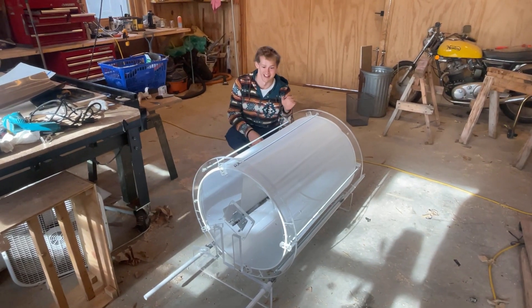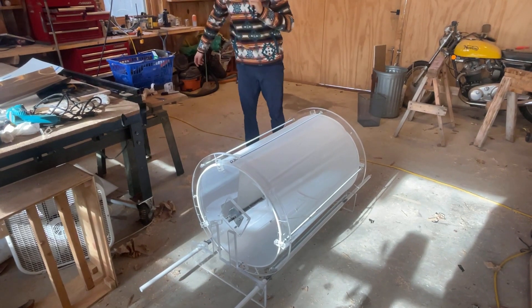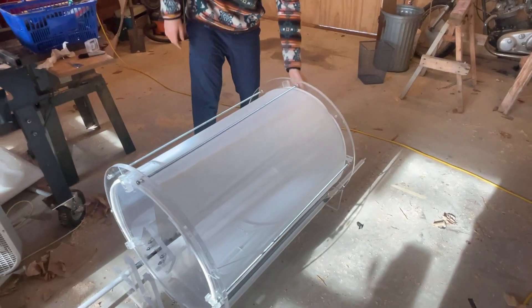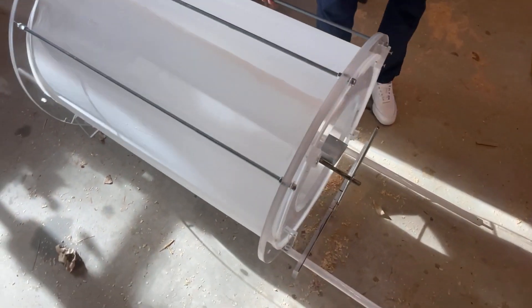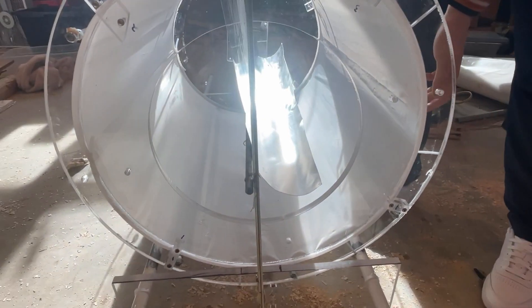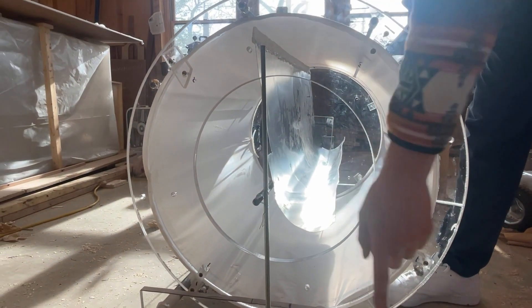My name is Matt Wallace and this is the spirulina drum harvester that my brother and I have been building. How it works is the spirulina comes into the bottom of the drum, the water filters down through this 25 micron mesh, and then as it rotates the spirulina gets pulled up through the side and scraped off by the silicone scraper at the top, falling into the trough and coming out the front.